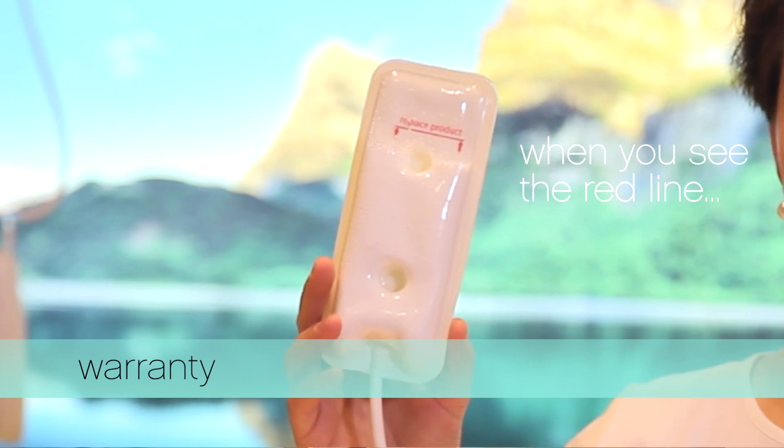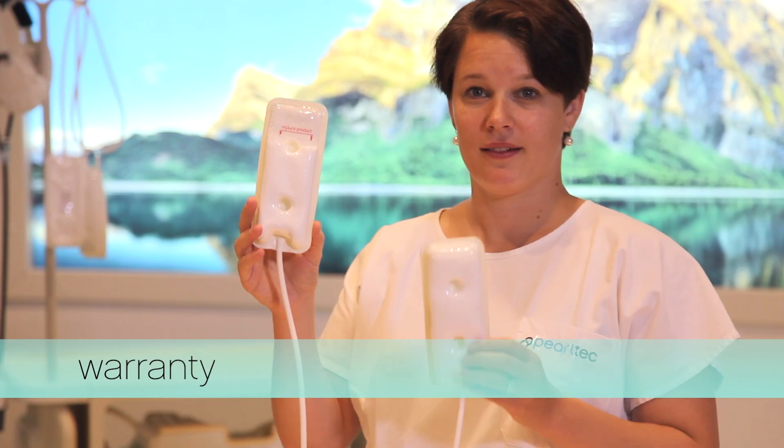To guarantee the multi-pad's high functionality, we've designed a replace product indicator. When you see the red line, you know that it's time.